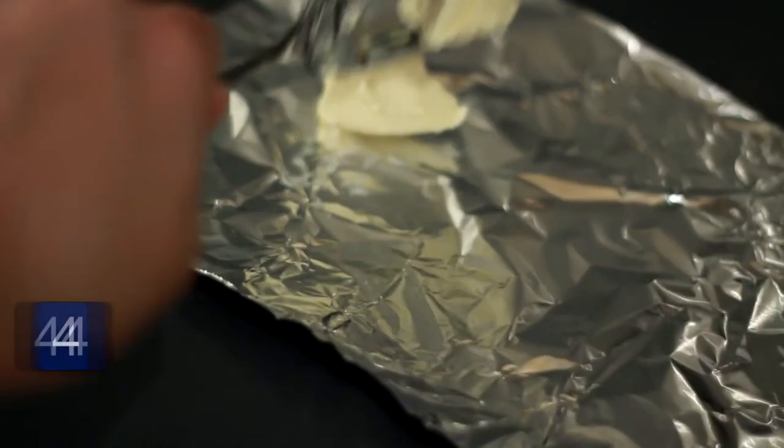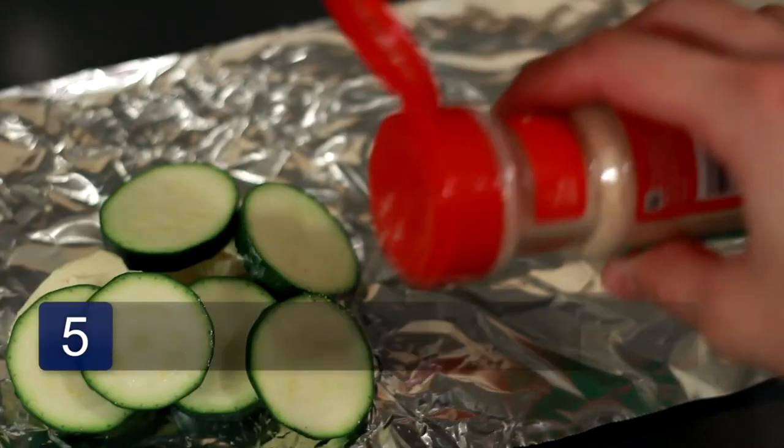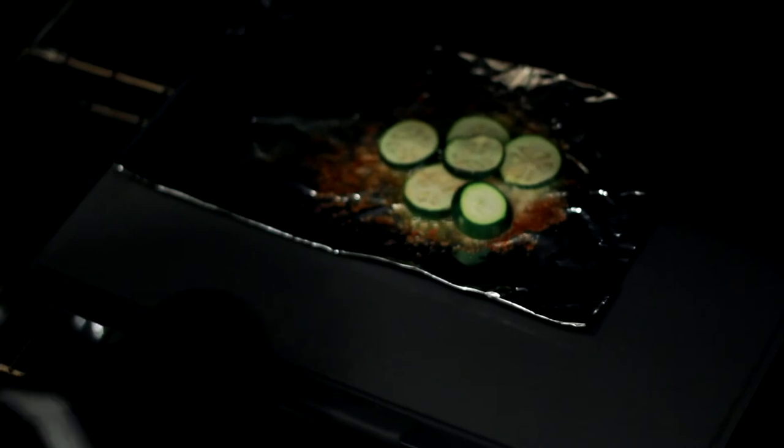Add some butter to the foil and lay the slices on top of the butter. Sprinkle the desired amount of garlic salt onto the slices. Now place the pan in the oven and bake for 15 to 20 minutes. Remove from the oven and serve.